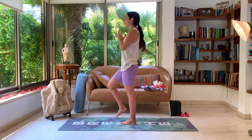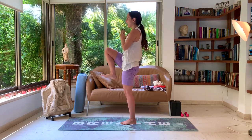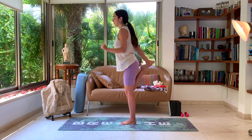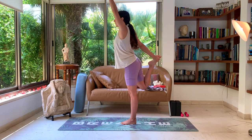Inhale, bring that right knee as high as possible, knee to chest. Exhale, swing it back and grab the foot with your right hand from the inside by the big toe. Inhale, left hand comes up — preparing us for dancer pose.